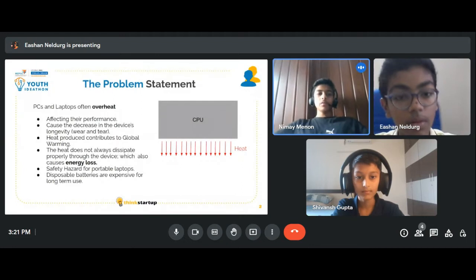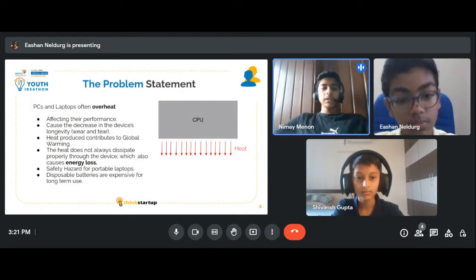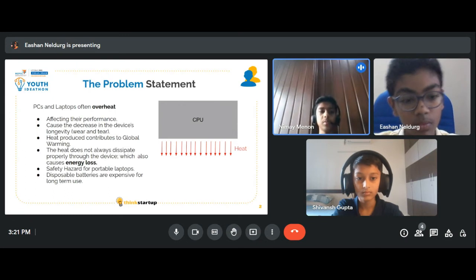The problem we are trying to solve is the overheating of laptops and PCs. The disadvantages of this are: it affects the performance of the device and causes a decrease in the device's longevity, and the heat produced contributes to global warming.